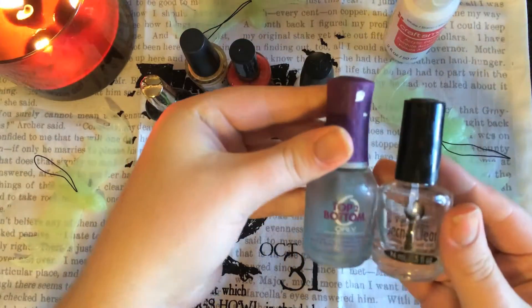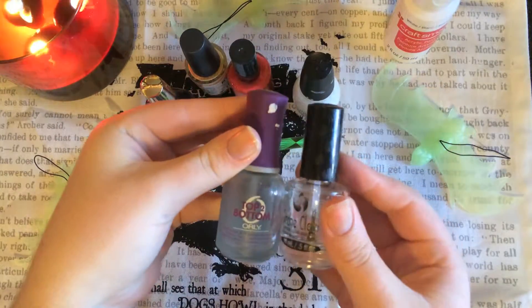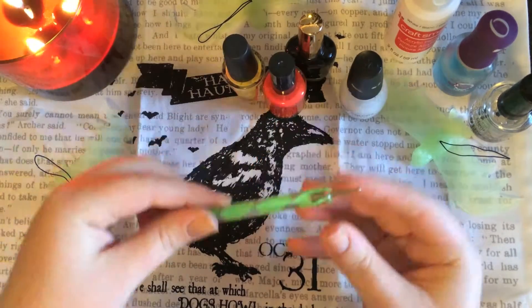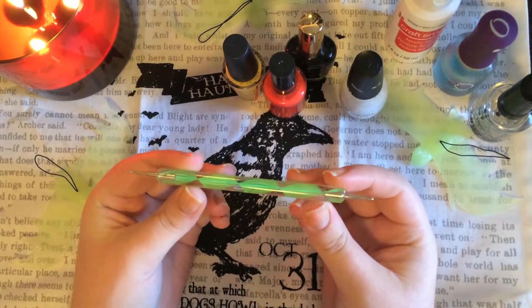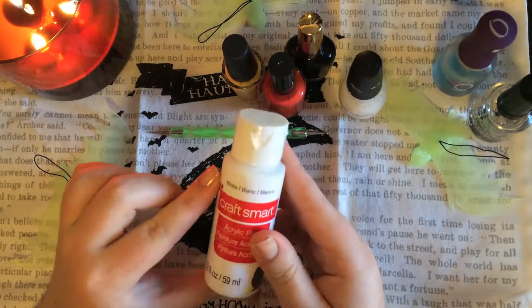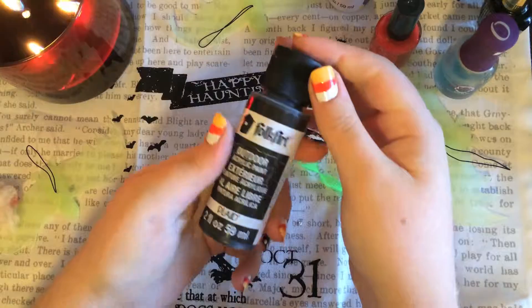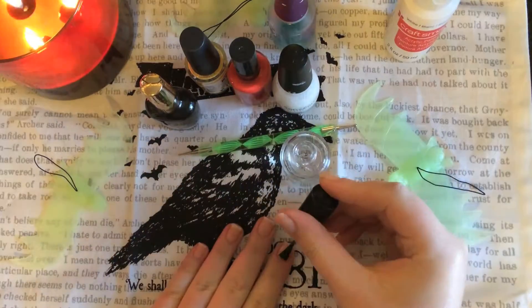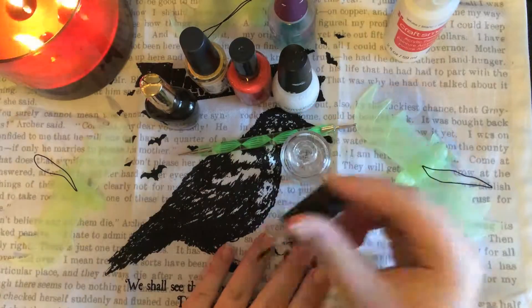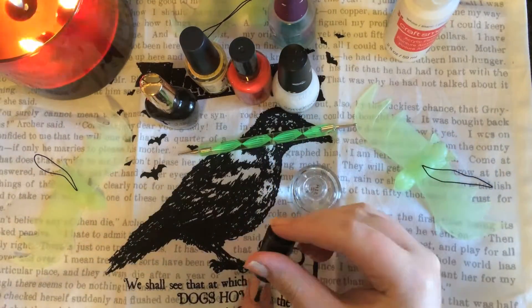I've already filed and buffed my nails the way I want them to. For this video you're going to need a base coat, top coat, white and black nail polish, and orange and yellow nail polish. I have a dotting tool but you can just use a toothpick. You're also going to need white acrylic paint along with some black acrylic paint. You can use the white and black nail polish if you want to, but acrylic paint works a lot better.